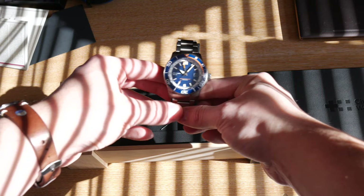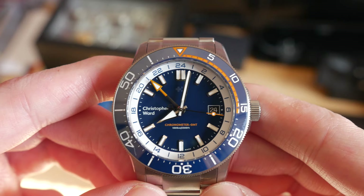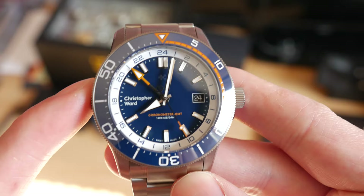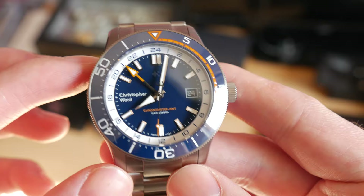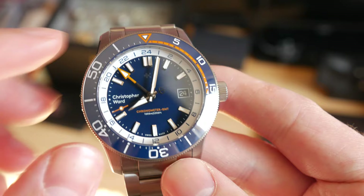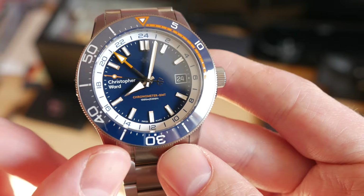Here you have the C60 Elite GMT-1000 in the blue tone, which personally, both for the GMT and for the non-GMT versions of these watches, I think is probably the best looking of the bunch. I really like the blue they've gone for — it's a very, very deep royal blue. I really like how it contrasts with that white 24-hour chapter ring on the inside, and then those little orange accents on the GMT hand, on that lollipop seconds hand, and on the pip at the top of the bezel.